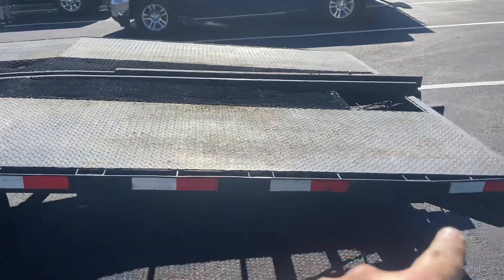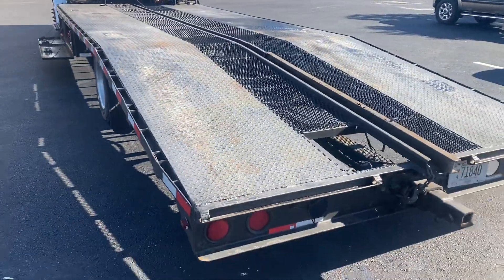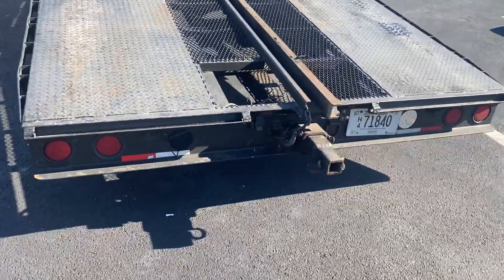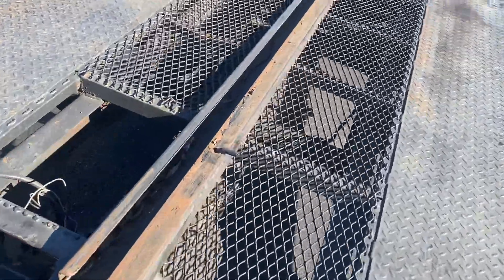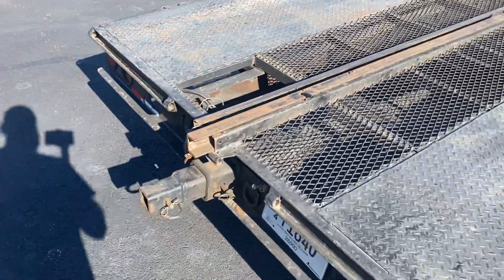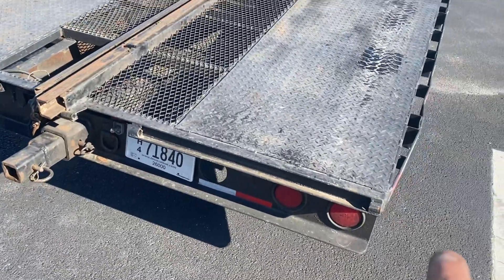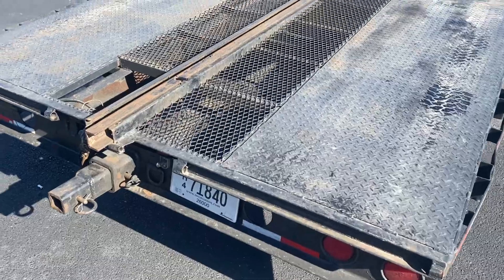We've got our 25-foot deck with the dovetail, which makes it phenomenal. The deck also has a stinger that pulls out. We haven't even come close to having to use that on any of the campers, which has been nice. We've got LED lights back here, and these holes are empty — we'll put some work lights back there.